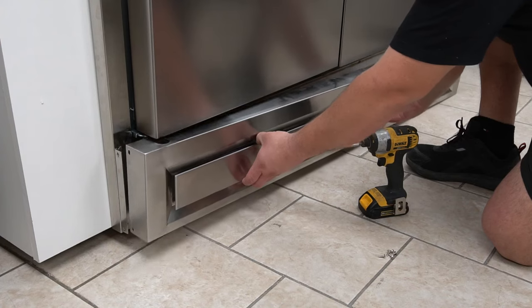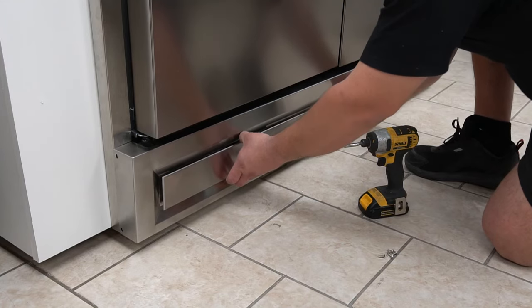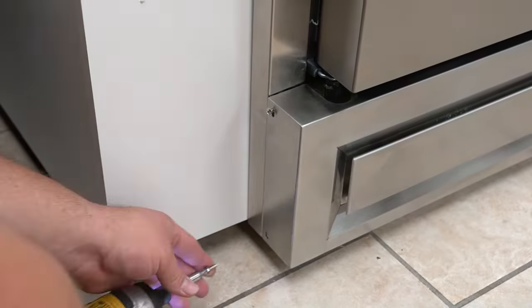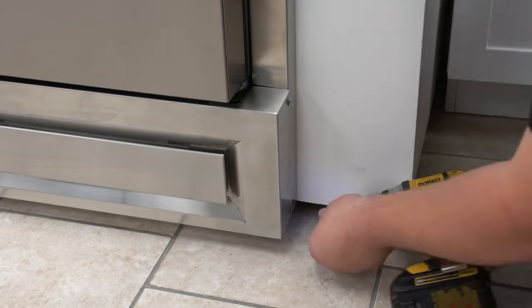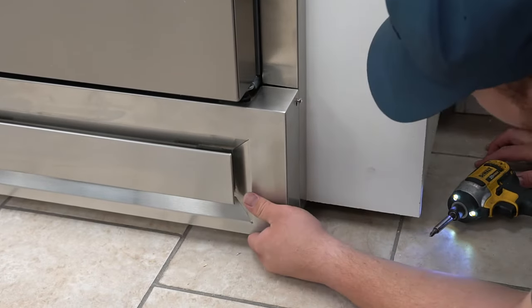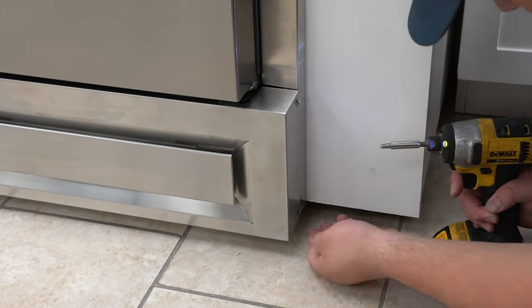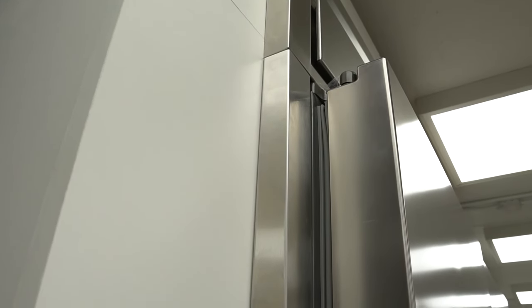Install the bottom grill by screwing it into place on both ends. Verify that the outer frame and your fridge is properly aligned. This completes your installation.